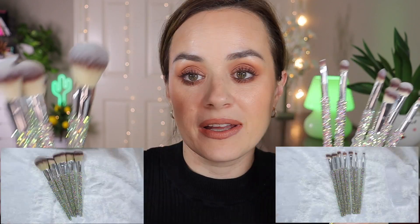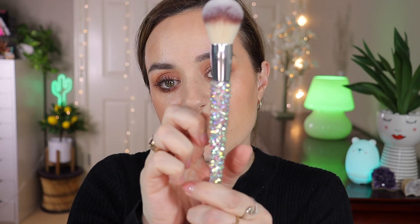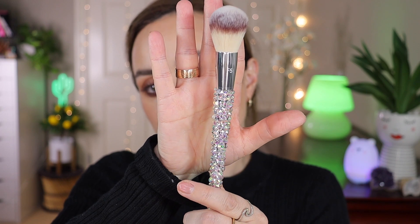Here is the entire collection — eyes, lip, and face. They don't feel cheap at all; they feel beautiful and comfortable in hand. I was worried the jewels might scratch, but they feel great. Just make sure not to overcrowd them in a container so you don't wreck the jewels. The only negative is the F5 brush, which unfortunately isn't straight — it's a bit crooked.